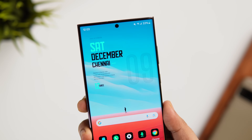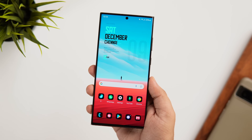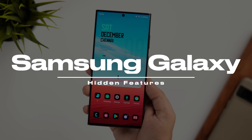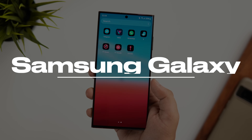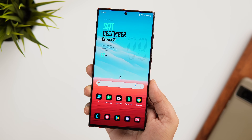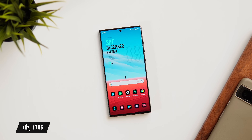How is it going everybody, Mr. Android here. Welcome back to a brand new video on this channel. Today I'm going to show you some really cool hidden features that you might not know about. If you are a Samsung owner, I'm sure you'll learn something new and useful in this video, so stay tuned and watch it till the very end.